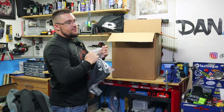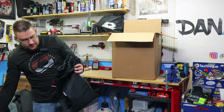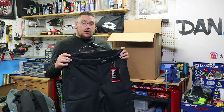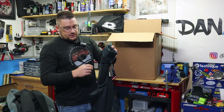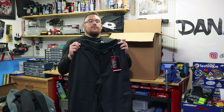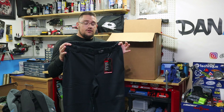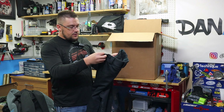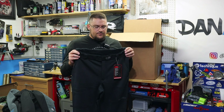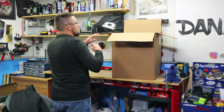Because we're running a mono suit this year, I opted to get some layers to go underneath. This is the Fusion mid layer bottom — the material is almost identical to the top, but it's the bottom. This will fit underneath my mono suit so I don't have to wear anything else if I don't want to, and it's going to keep me plenty warm. Really nice material.